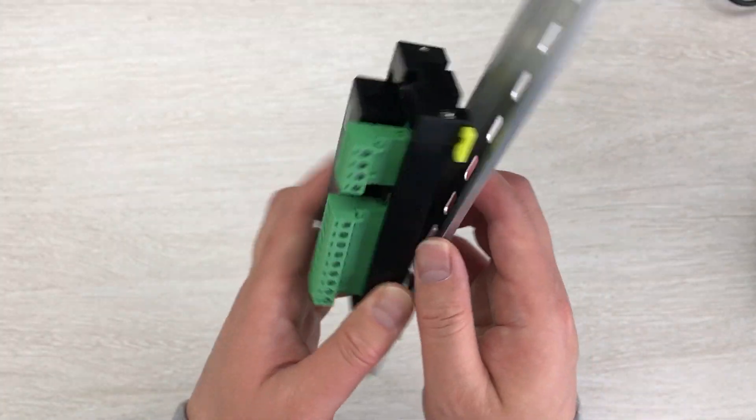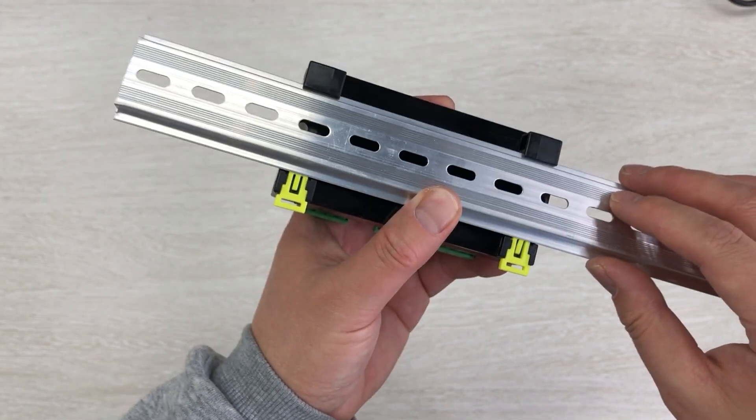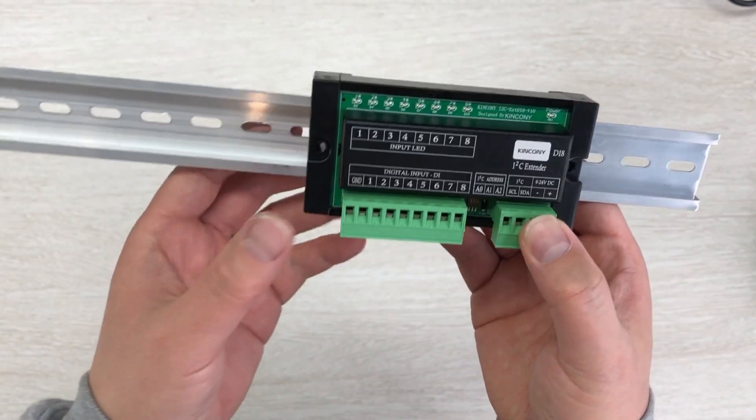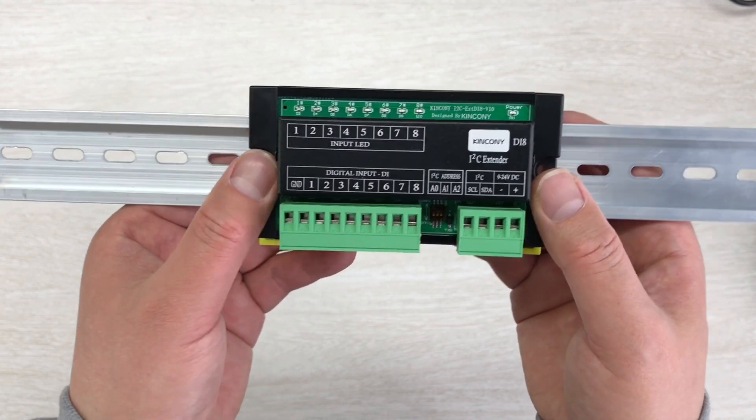I can easily install it on the DIN rail just this way, so you can fix this box to your power distribution box.